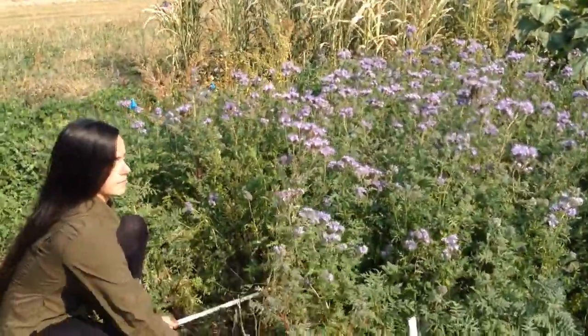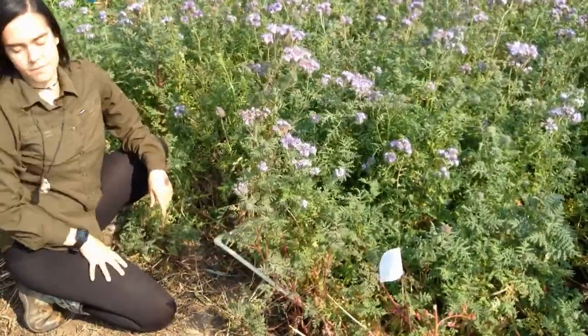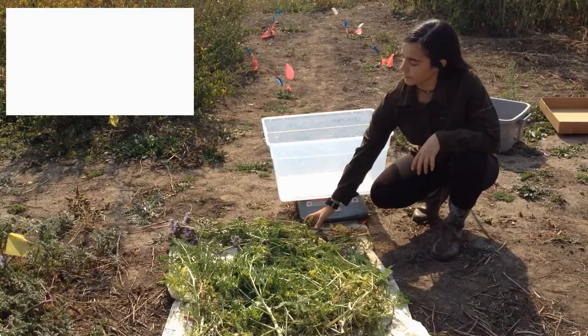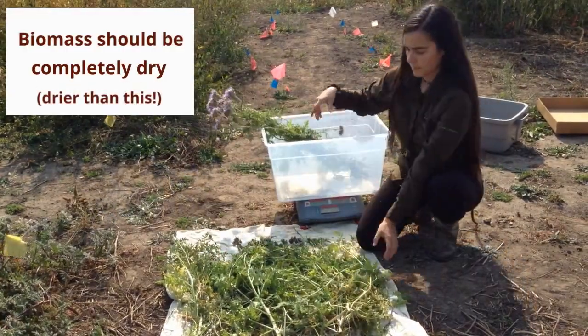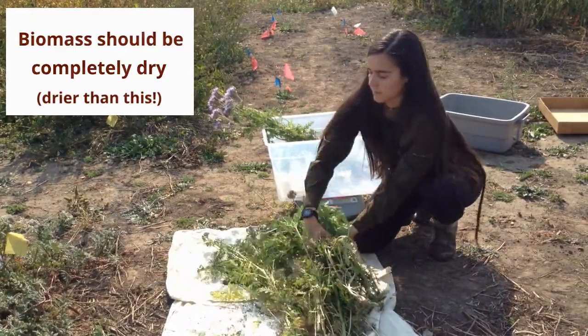Let the harvested biomass dry completely. This can be done in an oven or simply by laying the sample outside for a few days in a protected spot during warm, dry, sunny weather. Once your samples are dry, you'll need to weigh them. You can then use a simple calculation to figure out the amount of biomass in your whole field based on the weight of biomass from your samples.